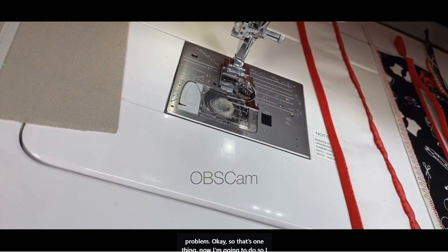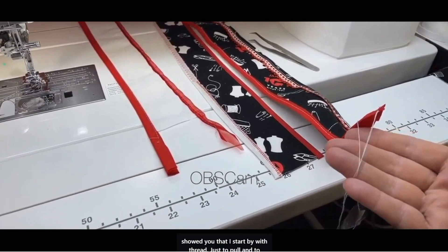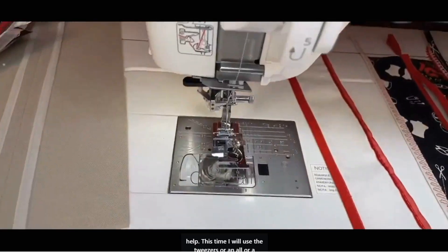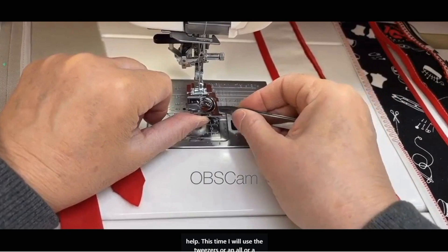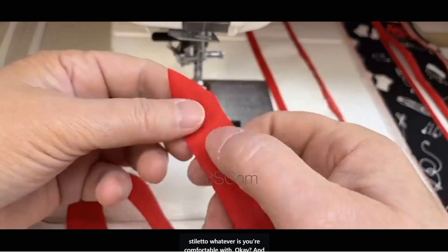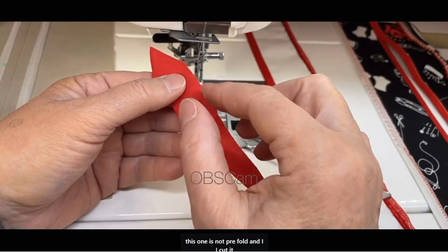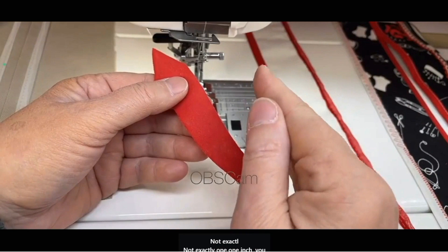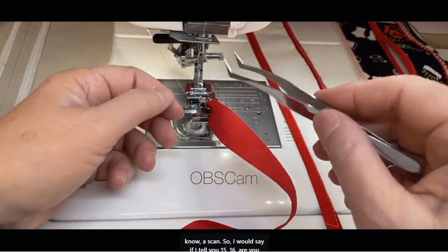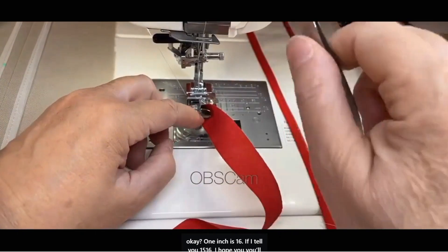Now I'm going to do another sample. I showed you starting with thread to pull and help. This time I'll use tweezers, an awl, or a stiletto — whatever you're comfortable with. This one is not pre-folded; I cut it not exactly one inch. If I tell you 15/16, I hope you'll understand — one inch is 16, so 15/16.